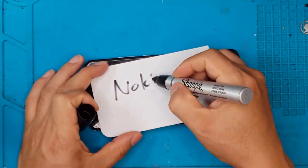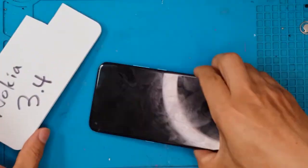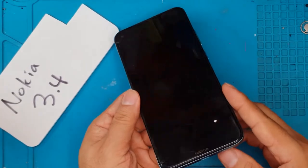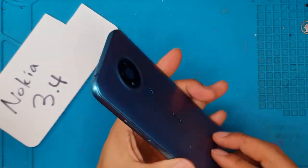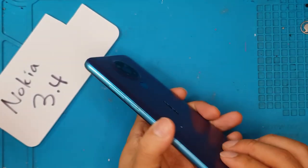Hello guys, this is Glenn from Sydney CBD Repair Center. Today we have something from Nokia — this is the Nokia 3.4 with a pretty bad display, so we're gonna fix it.